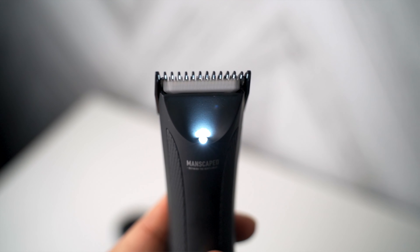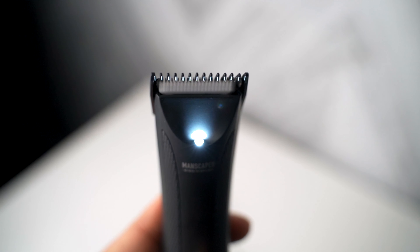As for how loud it is, it's actually pretty quiet — this is in comparison to my other machine. And as for it being waterproof, I haven't had any problems using it in the shower. This LED light is actually pretty useful. If you have poor lighting in your shower like I do, it'll definitely help you.